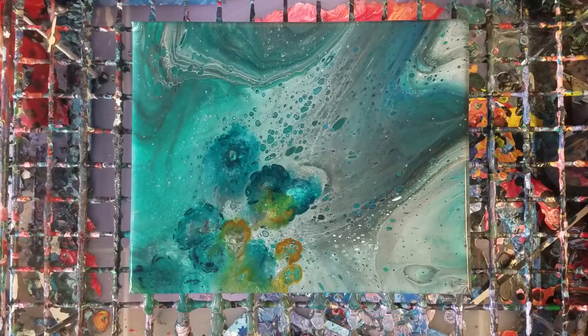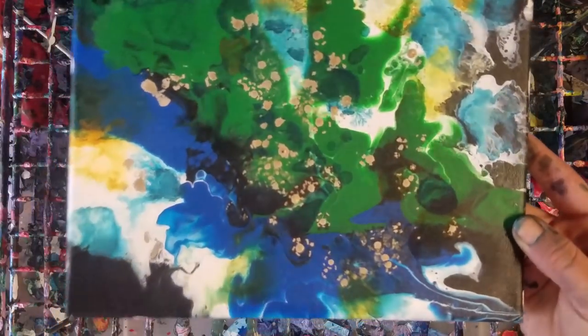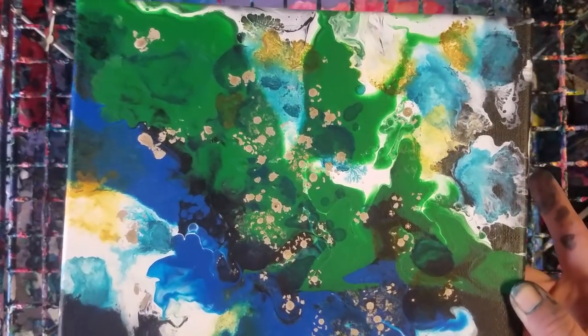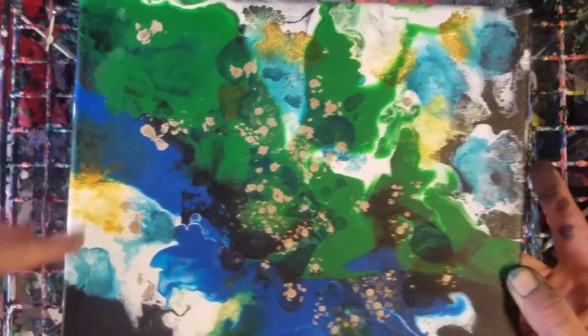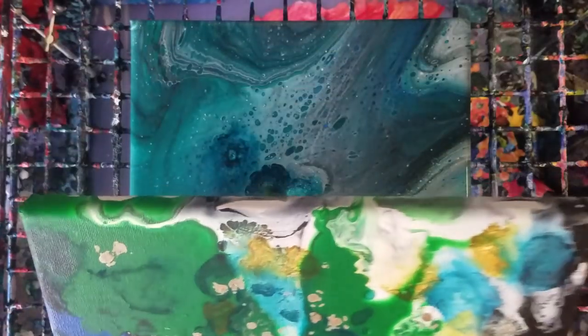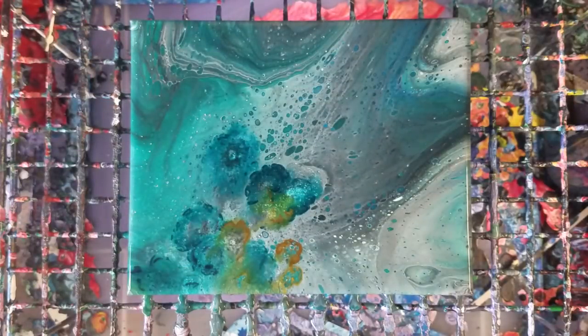I just wanted to kind of show you a new technique. It definitely works better when you're going with something more abstract like this one. I love how it came out. It works well with the clean pour too — you can have a little more control over it. As usual, let's let this sit here for a bit and see if anything else is happening, and then we'll go ahead and do the close-up.